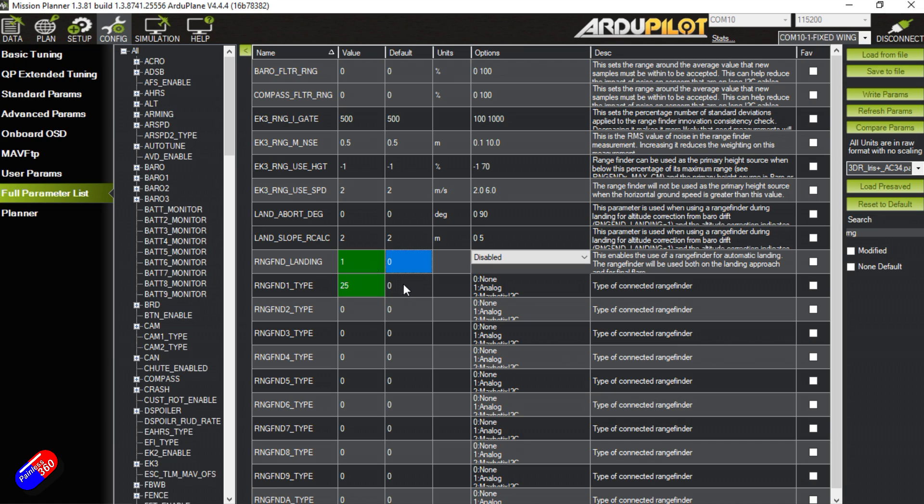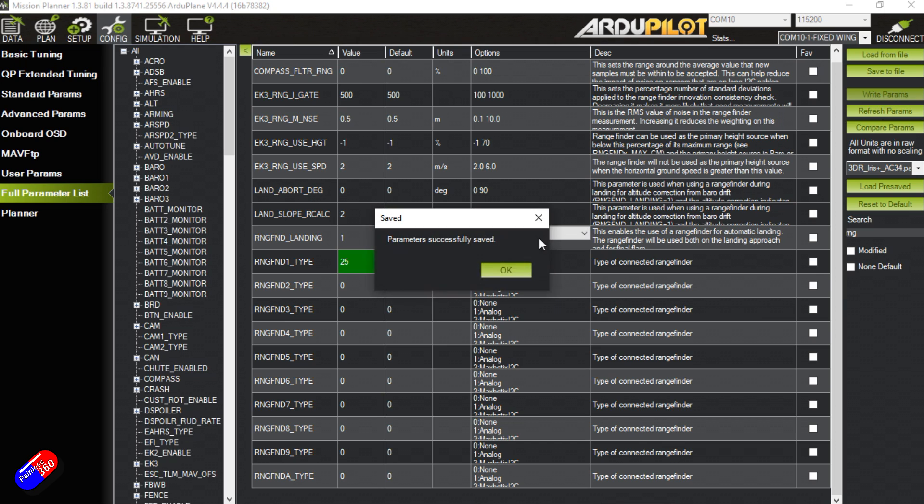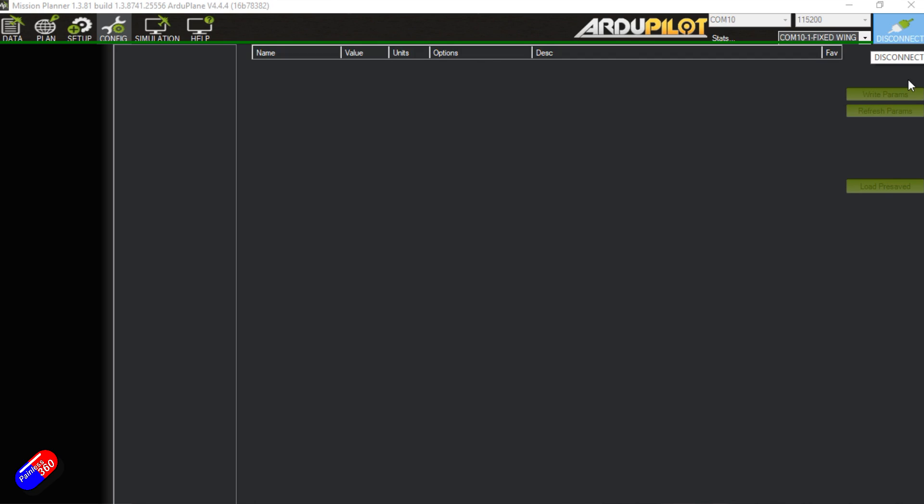In the latest version of Mission Planner we also have new drop-down toggles so we can switch disable/enable, which changes the value from 0 to 1, and we can see the default state shown as standard — quite nice for tracking changes. So we've told it there's a rangefinder, told it the type, and enabled rangefinder landing. Let's write those parameters — parameters have been successfully saved. Now I'm going to unplug the USB to power down the Cube before connecting the rangefinder.